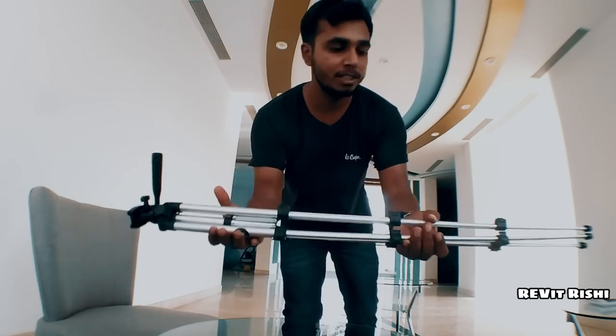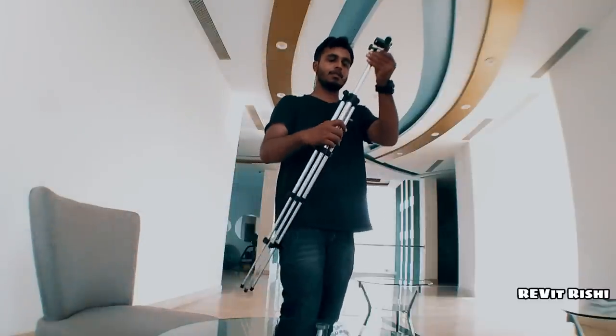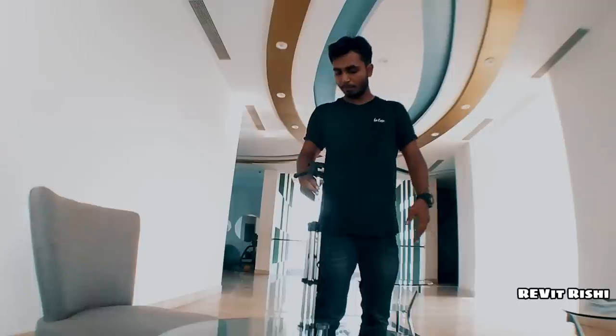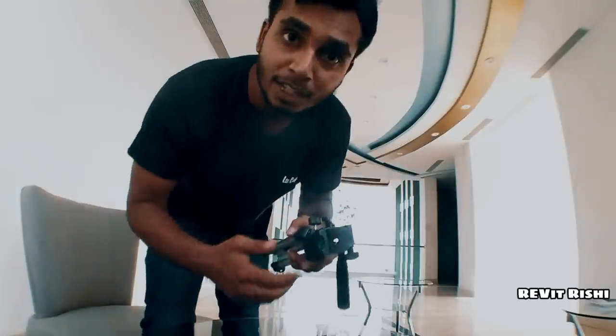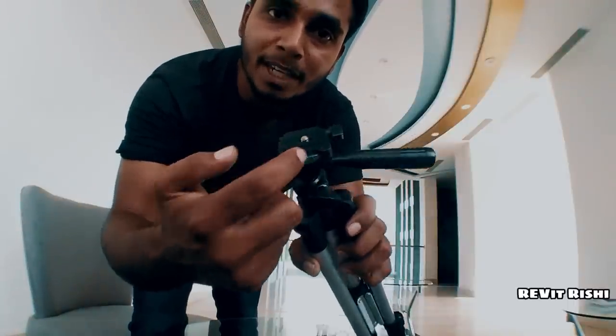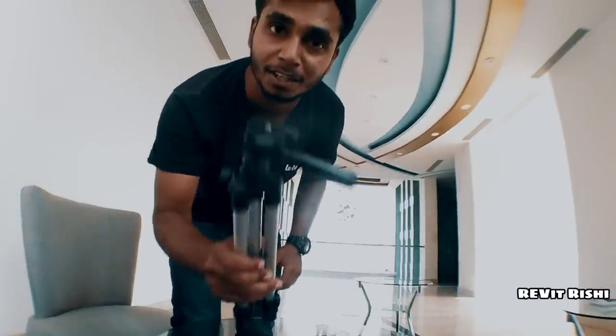This is the normal size before extending. Loosen up the head and it comes out to stomach level. Make sure that when using this tripod, the bubble should always be in the middle to give stability and perfect recording.